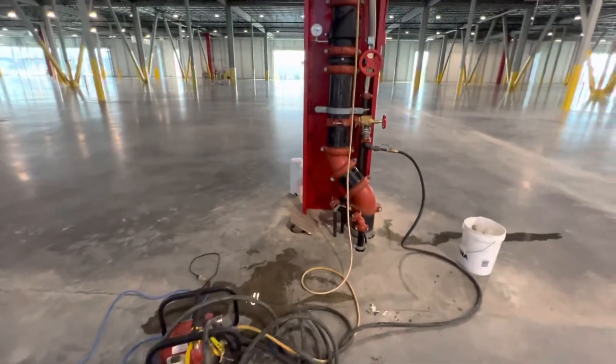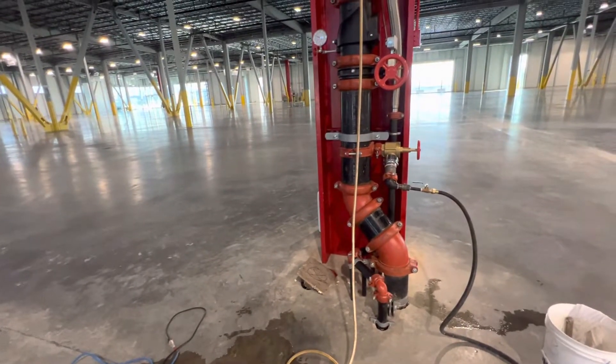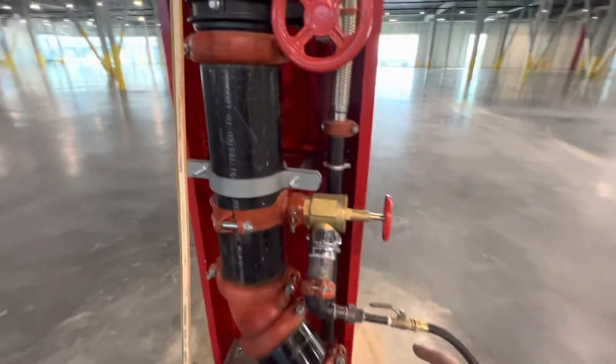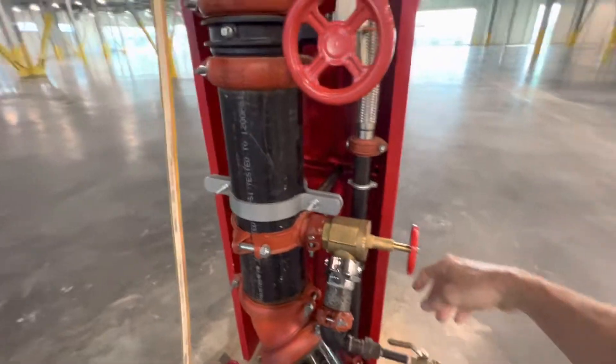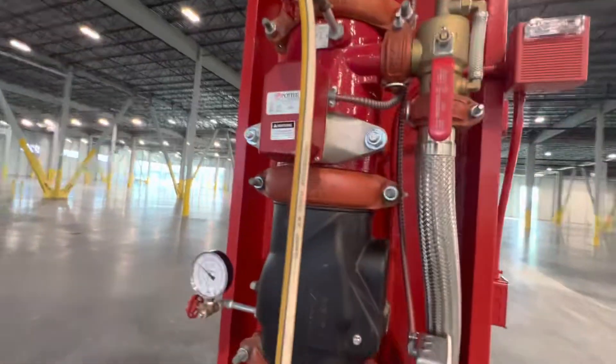Today I'm hydrostatic testing. I gotta pump up the system to 200 pounds per square inch. Got my test pump. I'm getting water from my hose valve. The system was filled and then I closed it, and then I pump it up through the gauge.